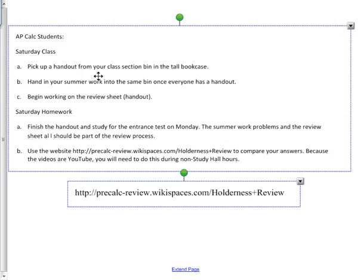That was my wife calling. So what we need to do today is get you started on a review packet. You'll notice over on the north side of the classroom there's a big tall white bookshelf with your class — AP Calculus — and your section number, either section two or section five. Pick up a handout from there. Once everybody has picked up a handout, you're going to hand in your summer work into the same bin that you picked up the handout.